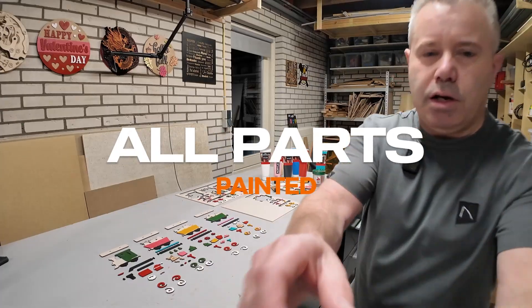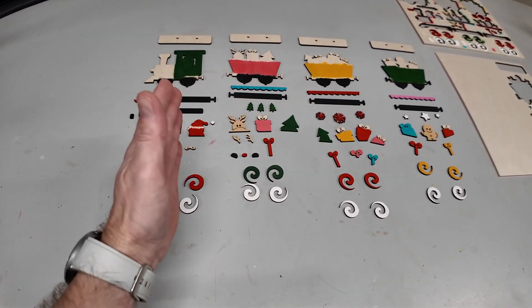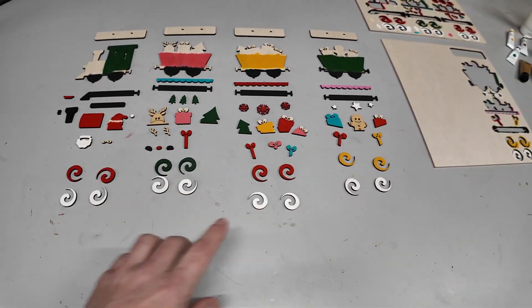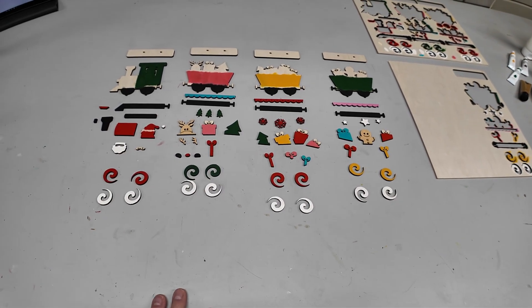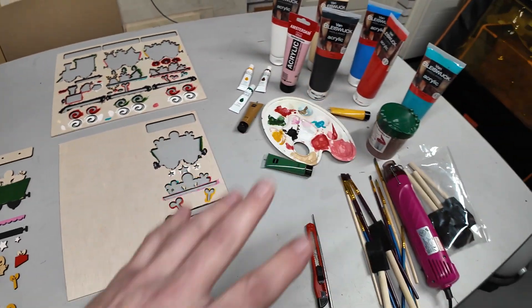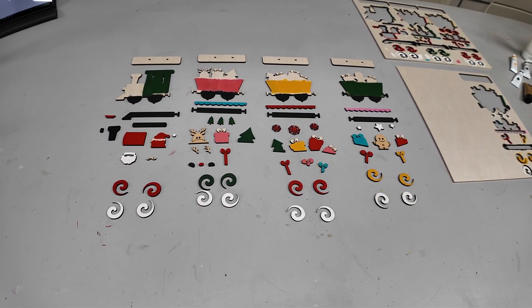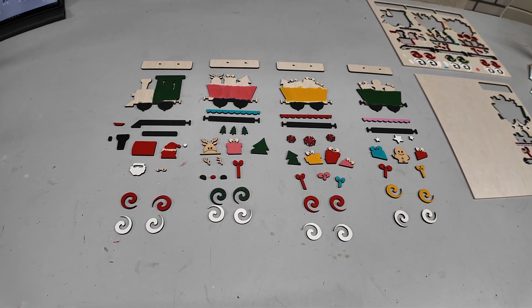All the parts are painted. Let me show you — there are many bits and pieces. I've aligned everything, so this is one set, one set, one set, and one set. Next up I will glue everything together and then we can connect them and we have, I think, a very nice Christmas project finished. These are the leftovers and all the paints I've used. I will reposition the camera so you can clearly see it.